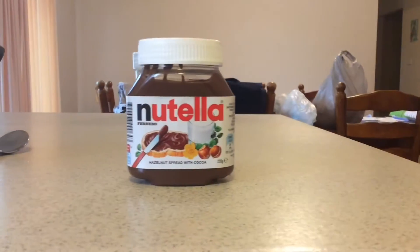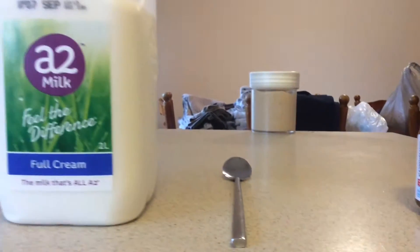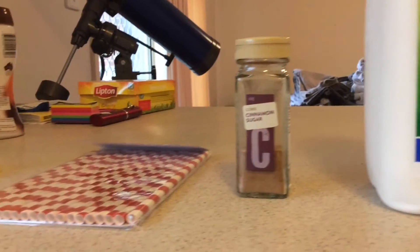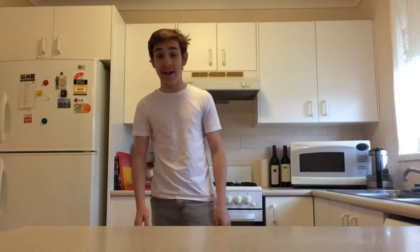Okay, here we are in the kitchen. Let me show you what we're going to need. All you will need is a jar of Nutella, a spoon — preferably a long one — some milk, cinnamon sugar, a straw, and a glass.